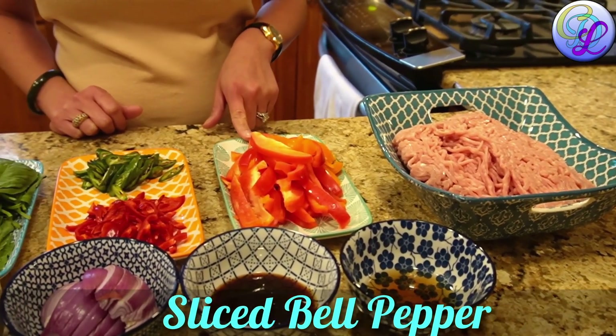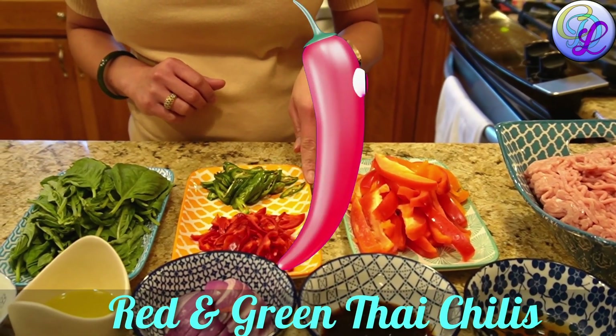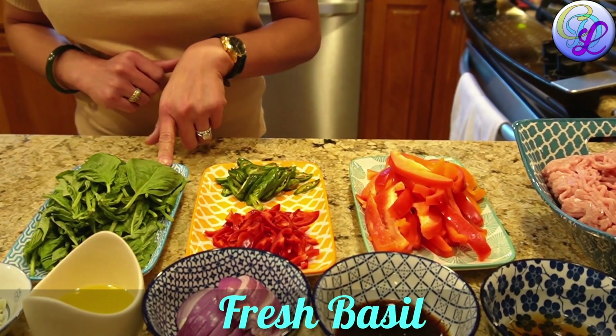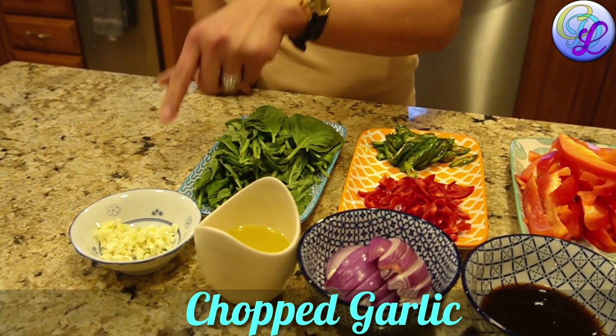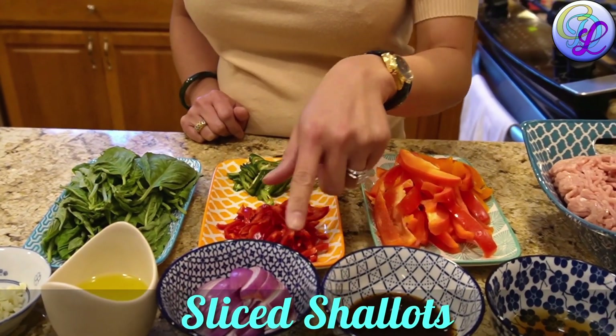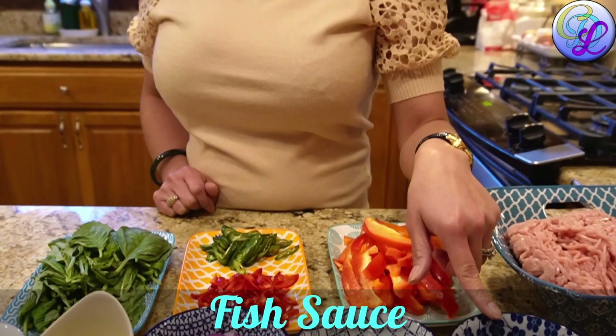Sliced bell peppers, red and green chili pepper, fresh basil, chopped garlic, olive oil, sliced shallots, oyster sauce, and fish sauce.